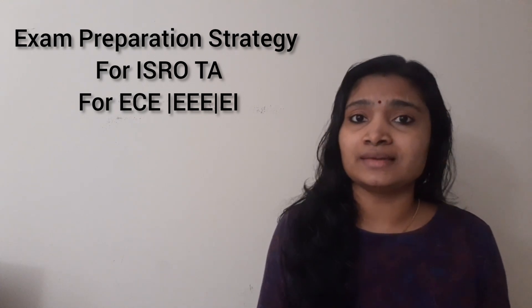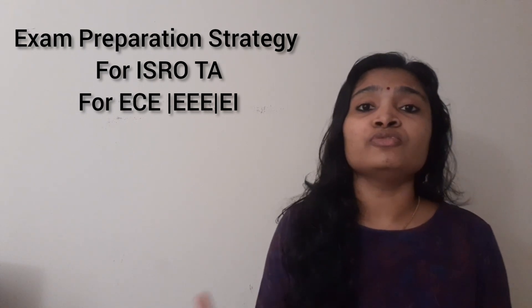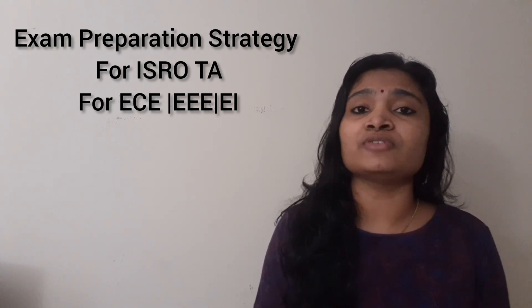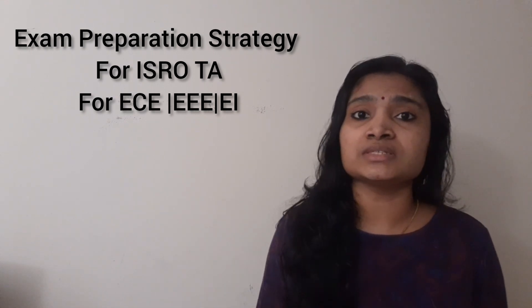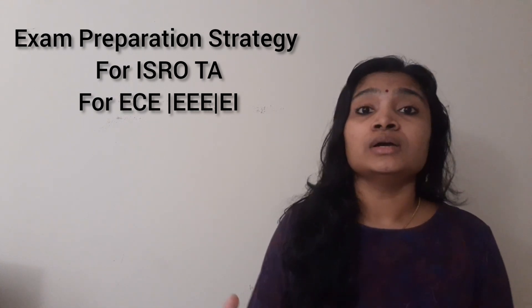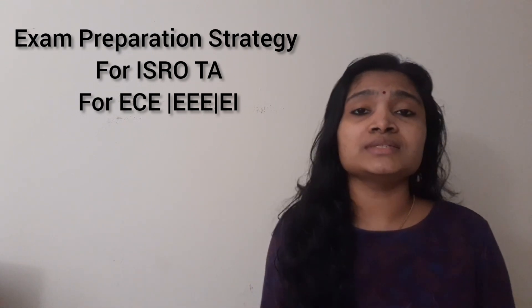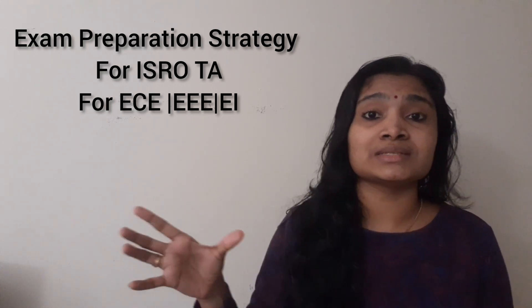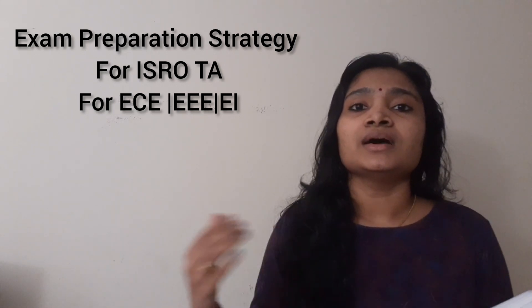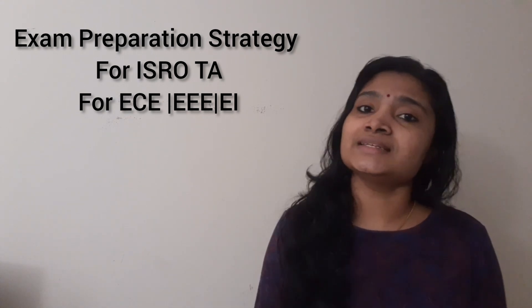We don't know the exact date, but there will be almost two months gap for our preparation. For those people who have not yet started, there is good enough time — two months is a good enough time. If you have already started, how can you use this quarantine period effectively for preparing for the technical assistance examination for any location? Let us see in this video.